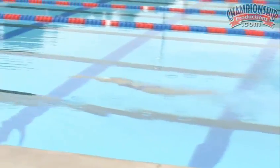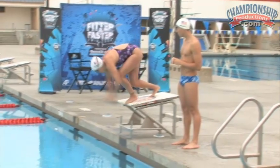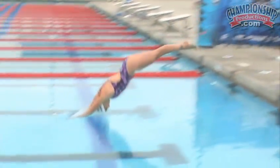Yeah, the start is a full body movement — it's not just a legs movement. You have to use your arms and your legs to drive your head forward from the beginning, and that'll help you hit a good line and give you more power off the block.